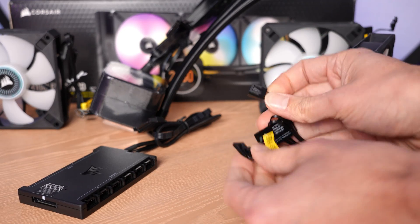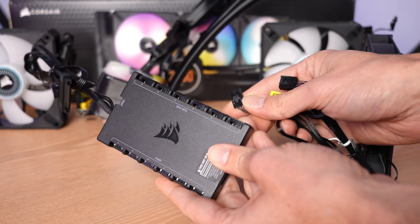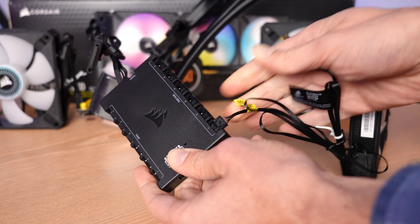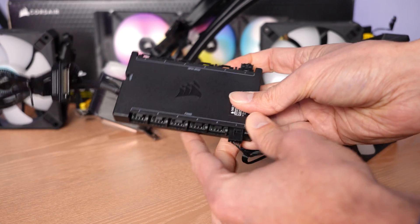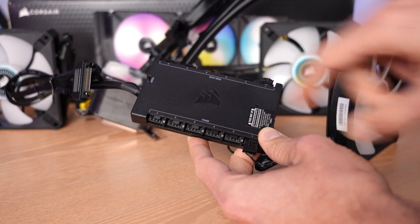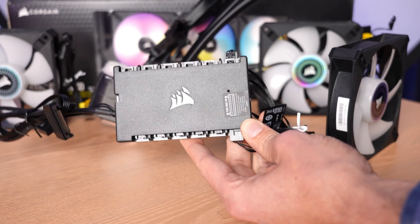In terms of the fans, these are going to be proprietary models. You have a standard PWM connector, but then you have the proprietary RGB connector that only works with the Corsair system. This is a Commander Node module — it slips right in, really easy to use — as does the PWM fan cable, and then you can control up to six fans with this controller. Three of them will be on the cooler itself — that's the H150 — and you have three more for case fans, if you have them in your system. But again, these are for Corsair fans only.